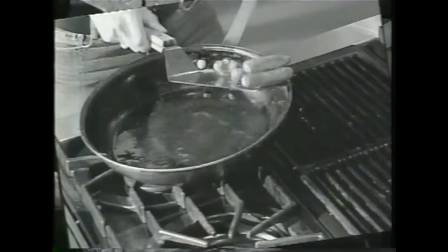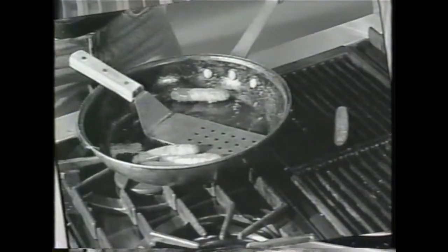You flip them and they flop. You lift them and they drop. There's just no easy way. Until now.